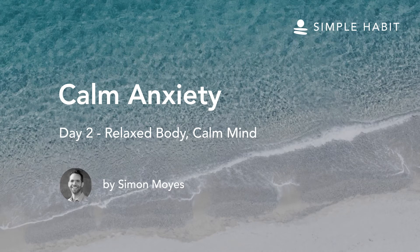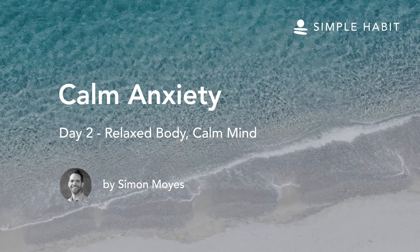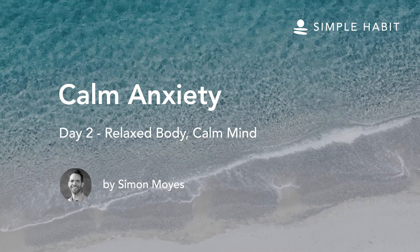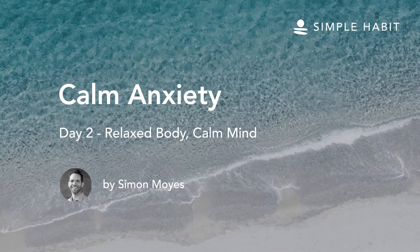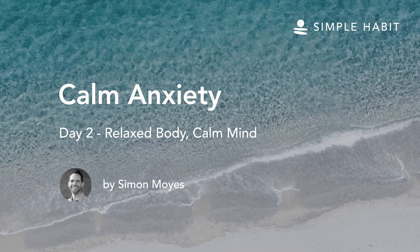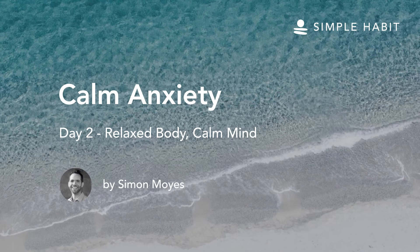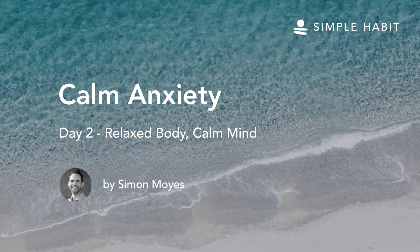Taking a deep breath in. And out. Let's allow attention to settle on the hands. Bring the hands together and rub them gently, noticing their texture. Are they warm or cool? And now let both hands rest at your sides or on your lap, and be relaxed and open.